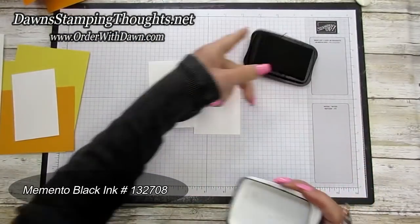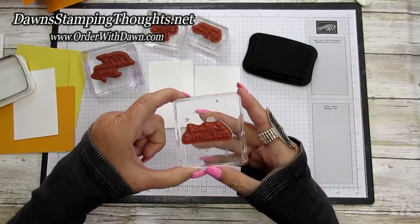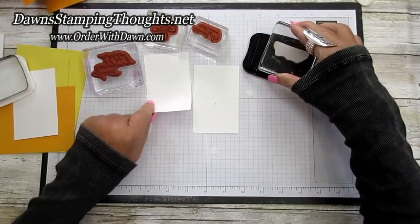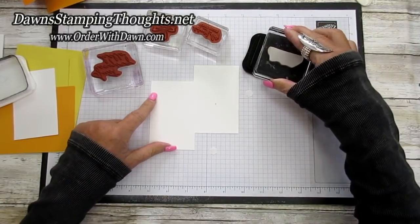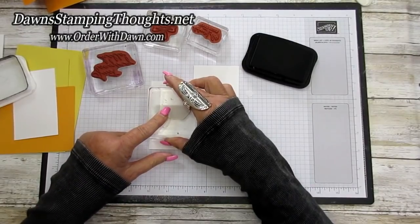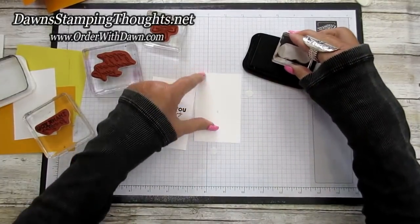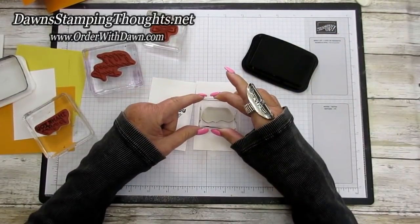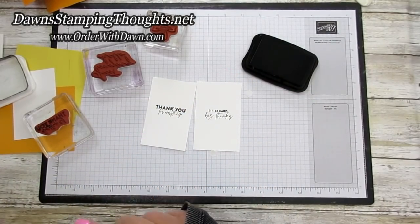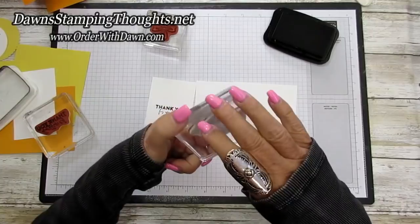We're going to use the Memento ink today and get all our stamps out. For the inside part of the card we're going to stamp 'Thank You for Everything' on one of the two and a half by four inch panels, right in the center. For the next panel we're going to stamp 'A Little Card Big Thanks' — I'm just going to stamp that in the center. Then we're going to grab a piece of scrap Basic White and stamp 'Just Saying Hello.'